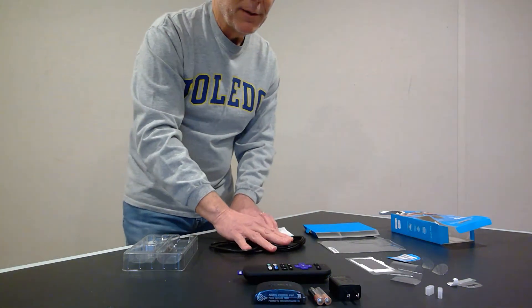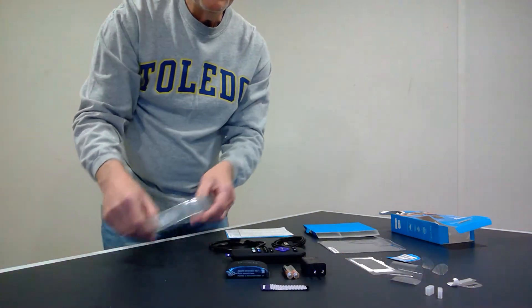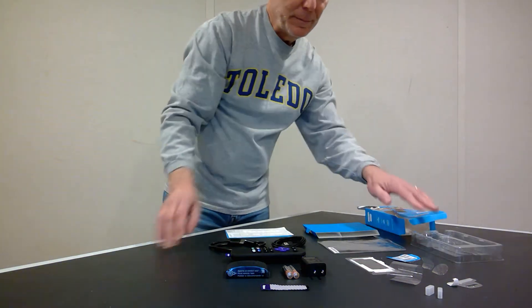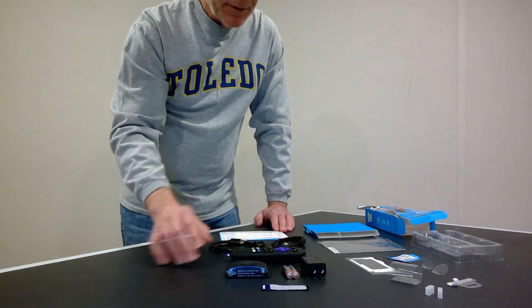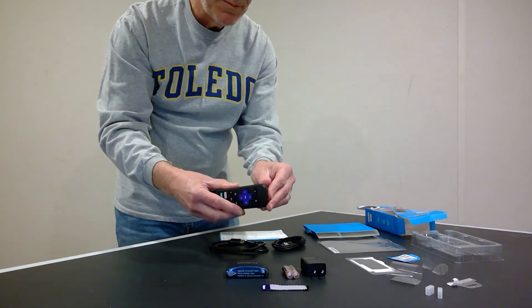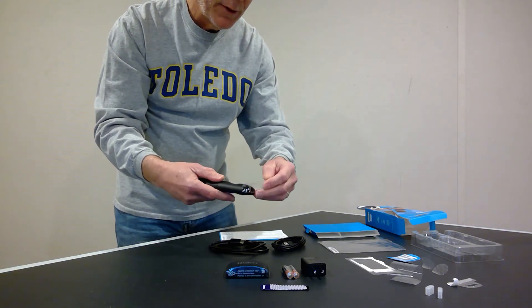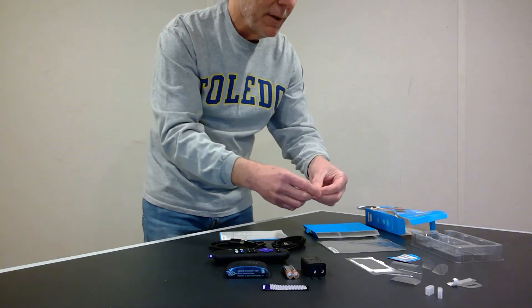Let me move everything back so we can see what we have. Here's the plastic case. We're still not done taking away the packaging: the Roku remote has a little piece of plastic over the end that sends the IR signal, to protect it during shipment. I'll take that little piece of plastic off.